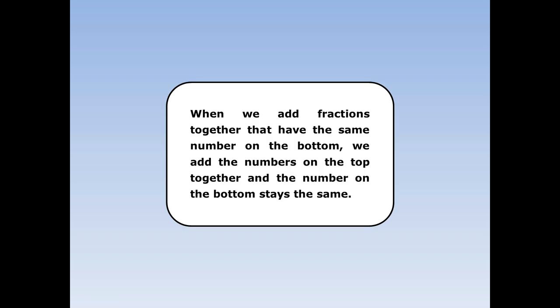Adding fractions 3. When we add fractions together that have the same number on the bottom, we add the numbers on the top together and the number on the bottom stays the same.